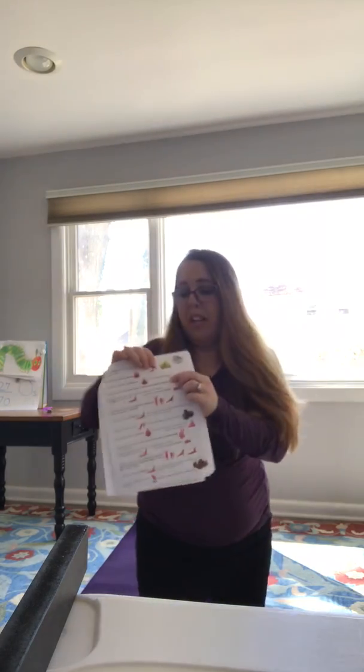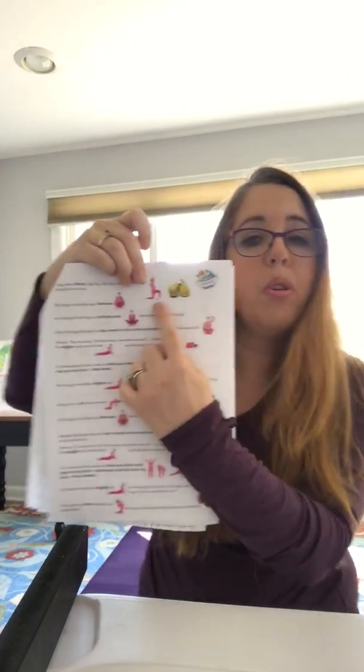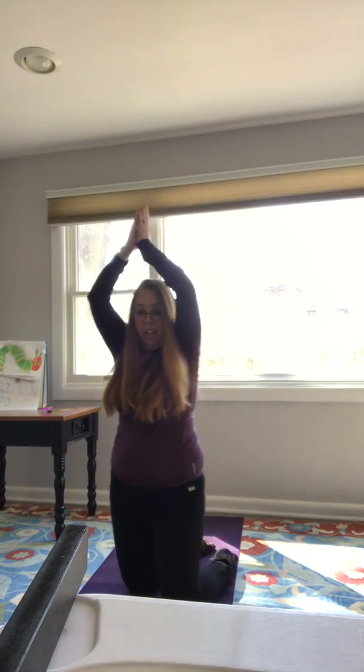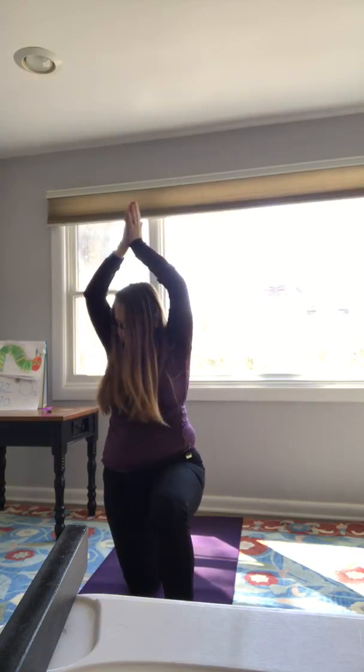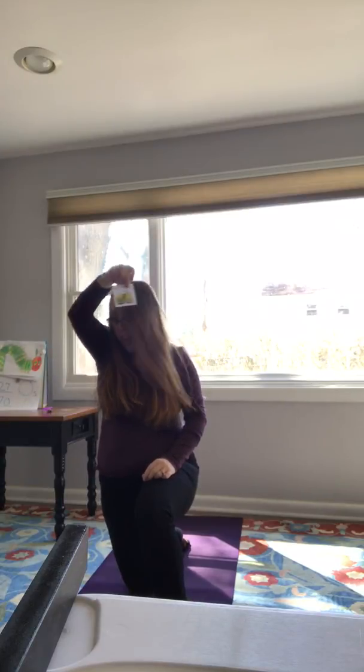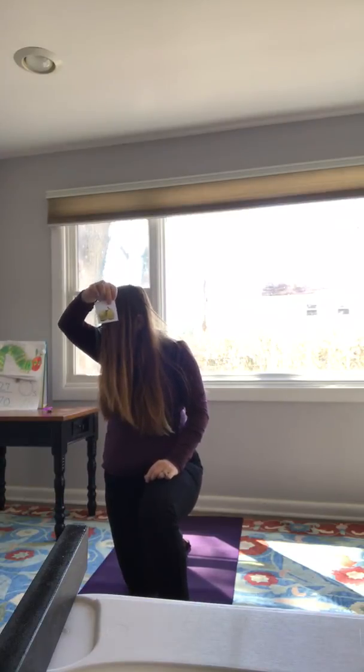Along came a horse — this is going to be our next pose, the horse pose! Put your arms up over your head, kneeling, put one leg out in front with your foot touching, your other knee behind you. What will the horse bring? That's right, the horse brings the hungry caterpillar two pears to eat.